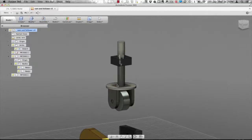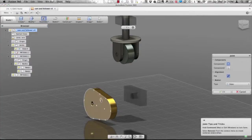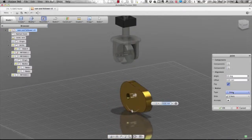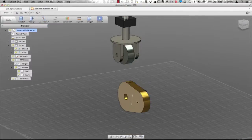Now if I click and drag I can see that gives me exactly what I'm looking for. We can also come in and grab the back face of that cam and that block, and we want that to be a revolute. So we've got a couple of different joint types there.